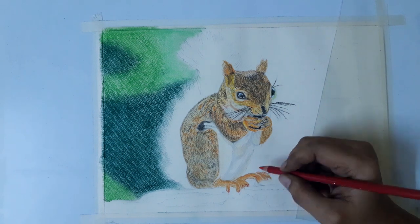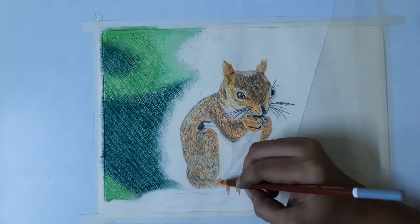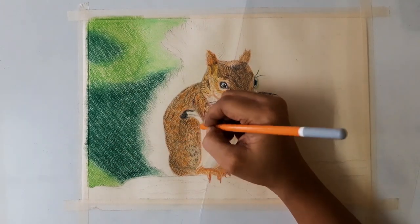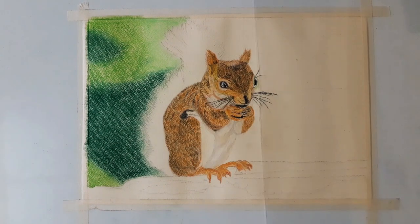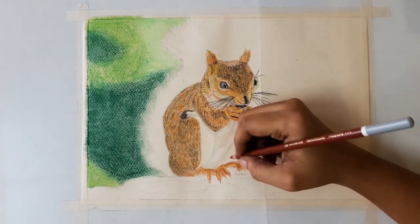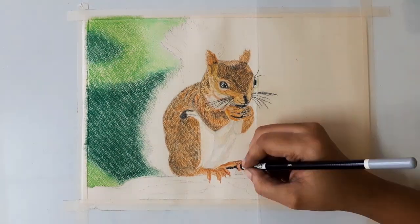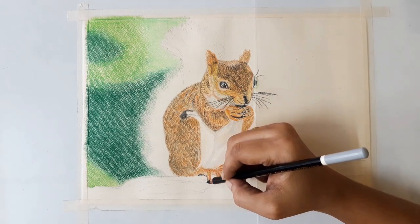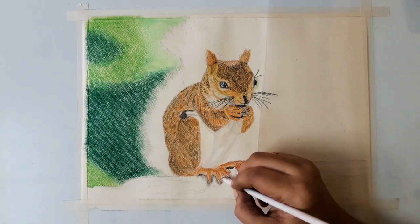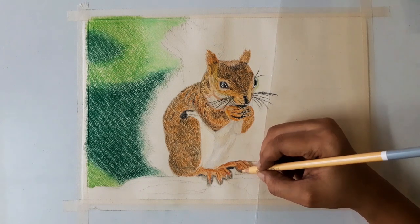For the edges of the fingers, I am using red. Now I am giving some extra orange tone to the body. For the left side, I am using brown. Under the legs, I am using black to separate the fingers. Now I am using ivory to lighten the black.